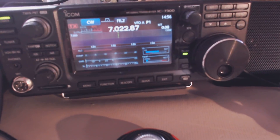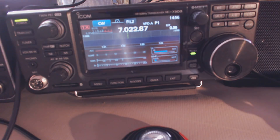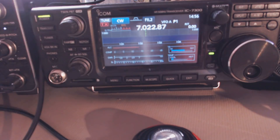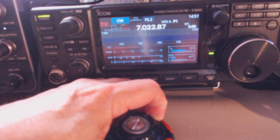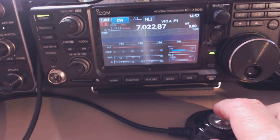We could turn the amplifier on and run 1500 watts if we wanted to. If we wanted to go back to the radio's internal tuner, just reach over and turn off the big tuner, then push the tuner button again and you're tuned. It's very simple to use — just remember to push and hold the little button first, then push the other button. Once you get the hang of it, you can do it with one hand.